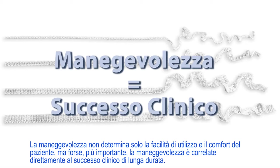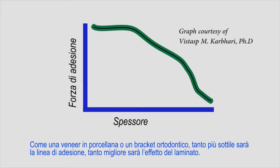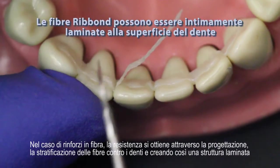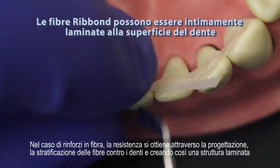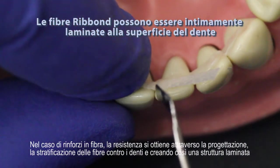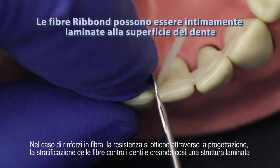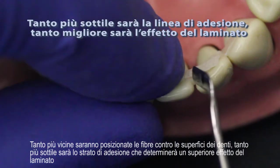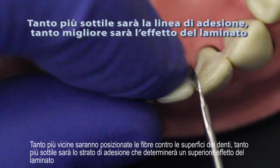Manageability not only affects the clinician's ease of use and the patient's comfort, but perhaps more importantly, manageability directly relates to long-term clinical success. Like a porcelain veneer or an orthodontic bracket, the thinner the bond line is, the better the laminate effect will be. In the case of fiber reinforcements, strength is achieved via design. Layering the fibers against the teeth makes a laminate structure. The closer the fibers are placed against the tooth surfaces, the thinner the bond line will be and therefore the better the laminate effect will be.